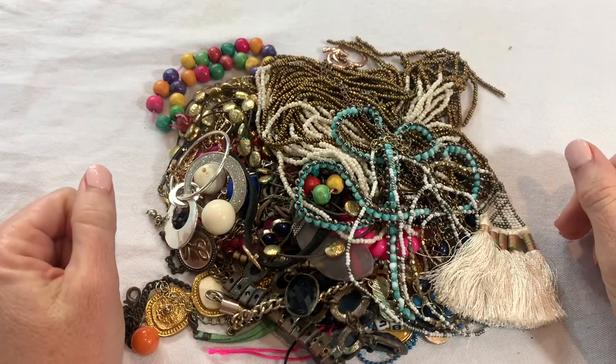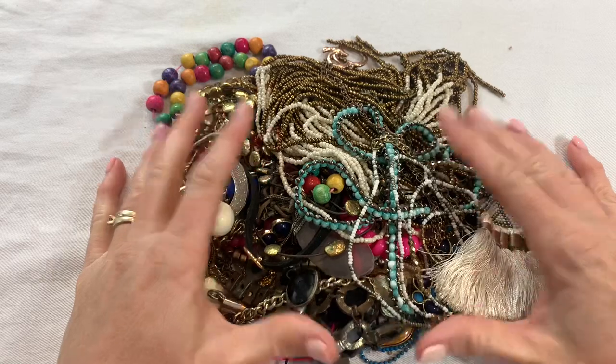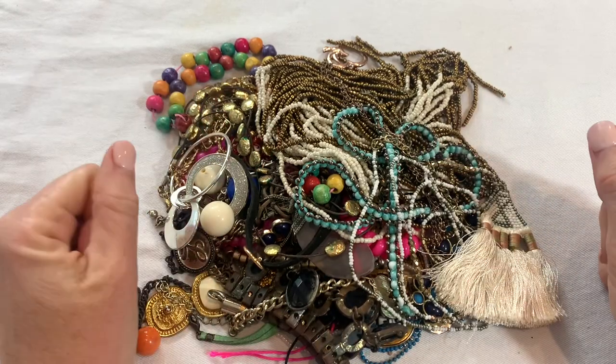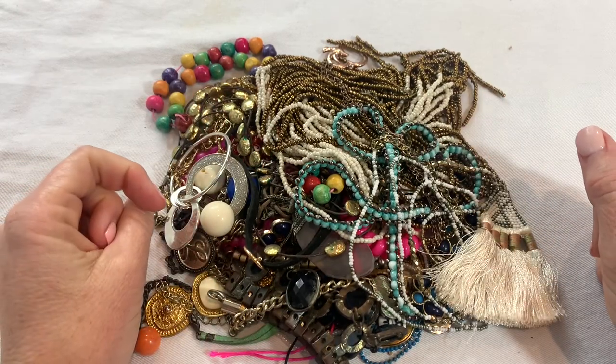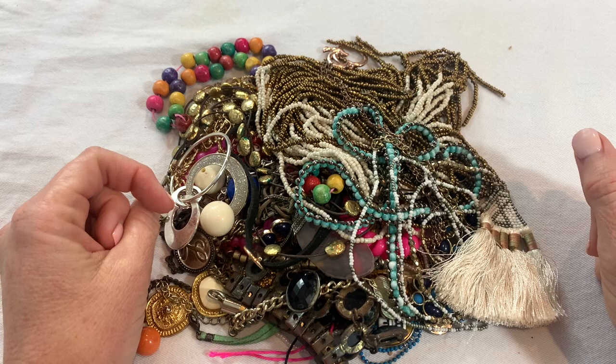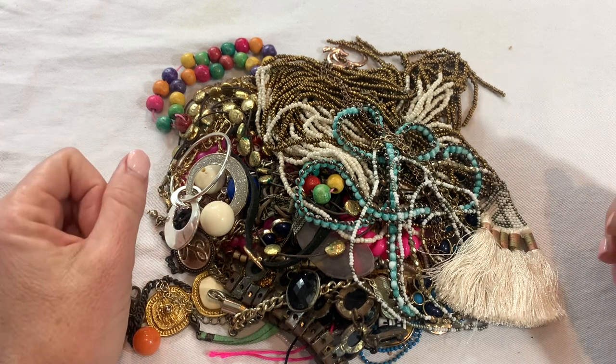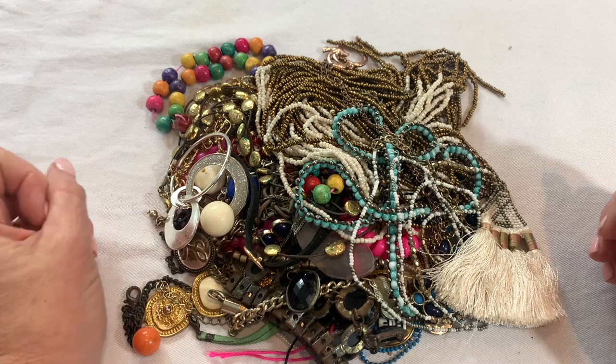Hi guys, it's Angela with Cali Mom Collects and today I am here with the third part of the 50 pound box from Shop Goodwill. The first two parts I was really happy with, and I went ahead and pulled aside a bunch more to go through and I'm going to share that with you guys today.